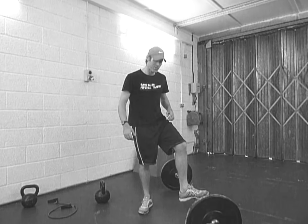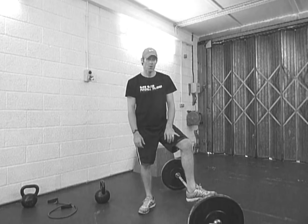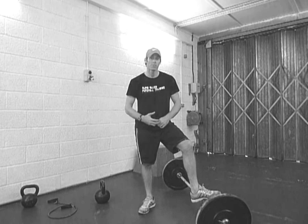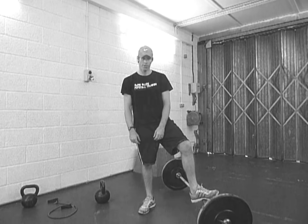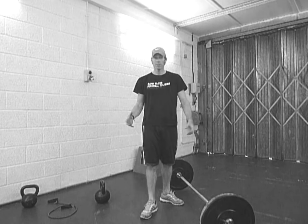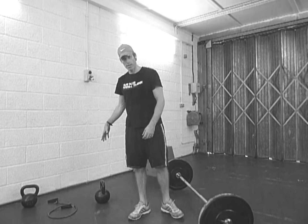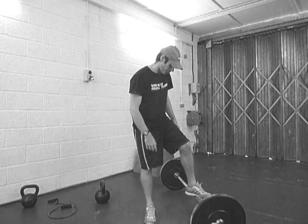All right, good to see you again. This one is called Seven, and the reason it's called Seven is because it involves seven reps on each exercise that we do for seven rounds. Very simple, but it is a tough one. The exercises we've got are number three: clean and press, kettlebell swing, and press-ups.